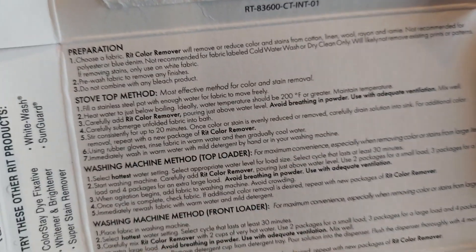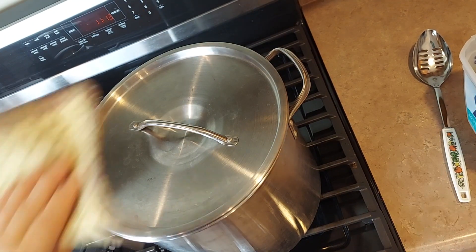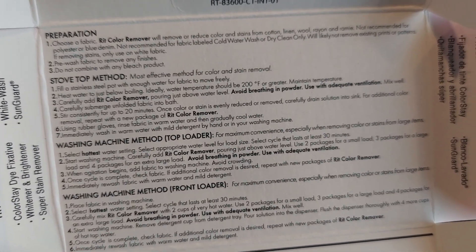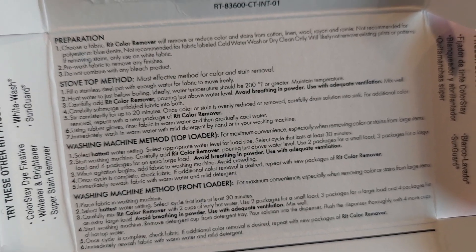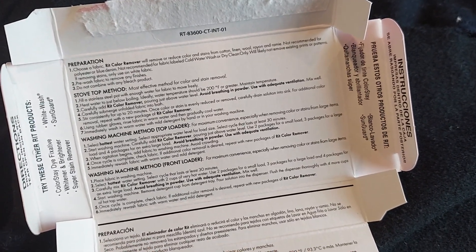I'm going to use the stovetop method and a stainless steel stock pot that I only use for dyeing things. The instructions say to pre-wash to remove any finishes. I know this fabric has been washed, so I'm just going to get it wet and bring my water to a boil.